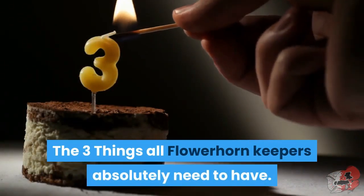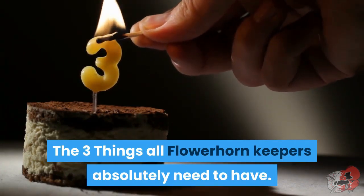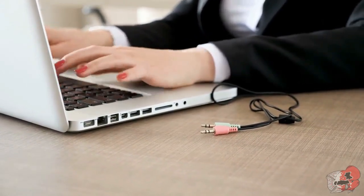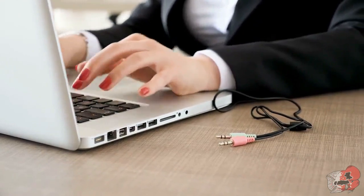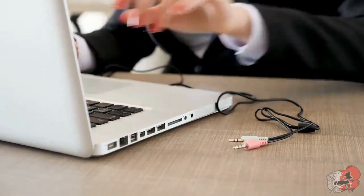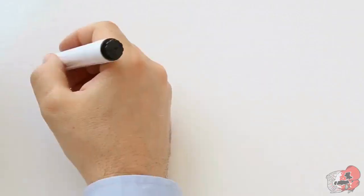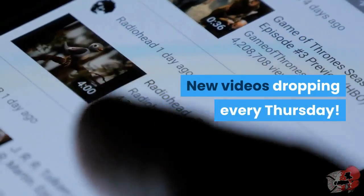So there you have it — the three things all flowerhorn keepers absolutely need to have. If you're interested in getting any of the items mentioned, I've put the links in the description so you don't even have to search for them — all things I 100% stand behind and have used before. Thanks for watching, new videos dropping every Thursday.